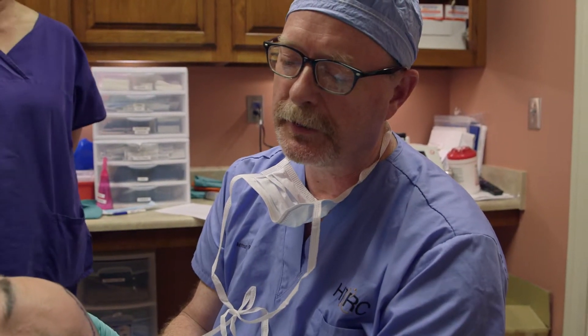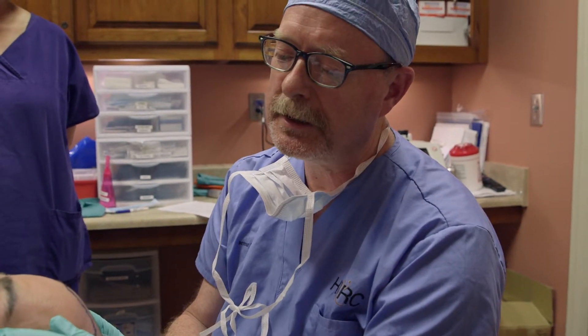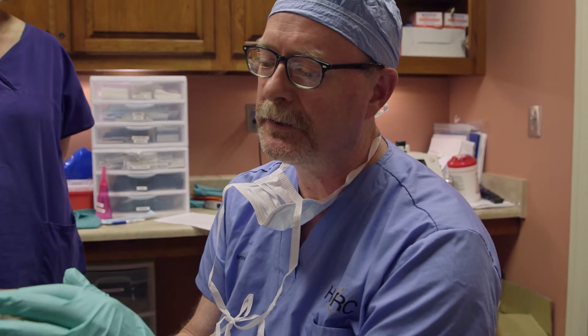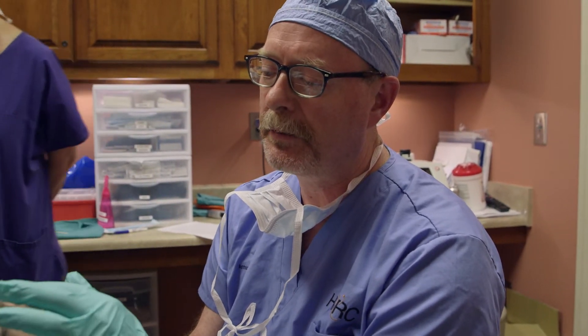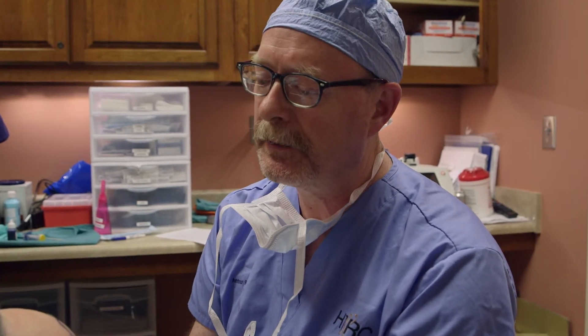You can do a ring block on the forehead, but what we're doing today is blocking the auriculotemporal nerve, which is right in front of the ear. We're blocking the zygomaticotemporal nerve right beside the eye, and then there are two nerves above — the supraorbital and the supratrochlear nerve — so we're putting medicine in all of those places.